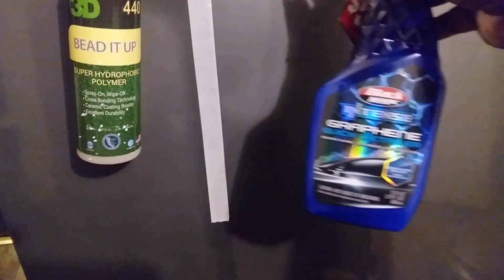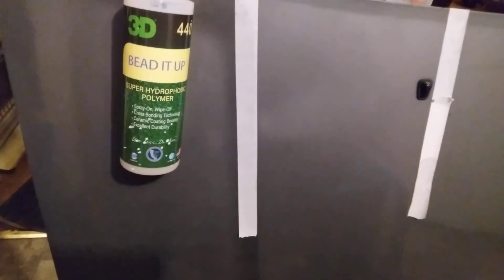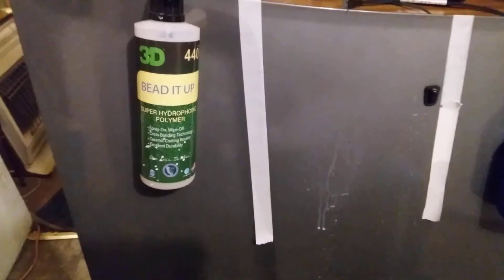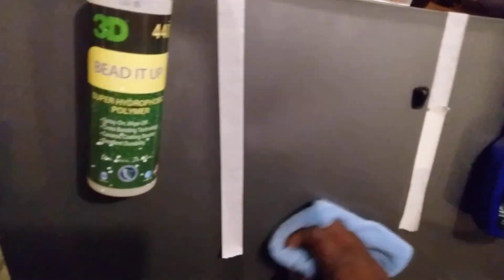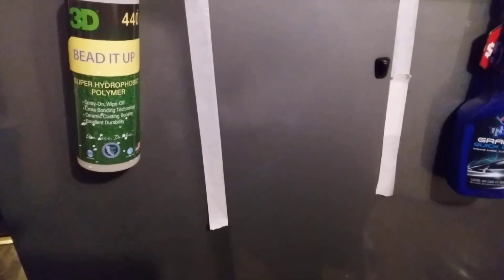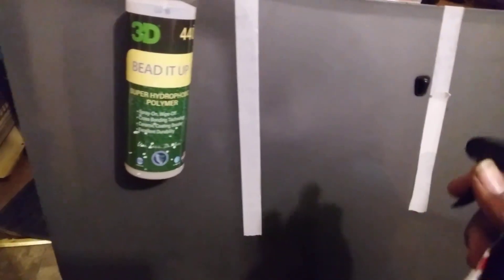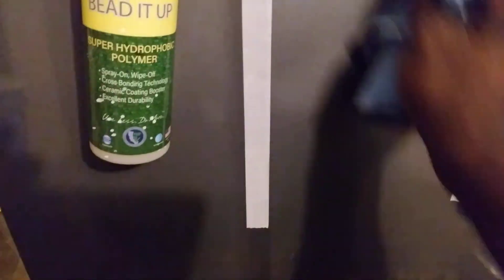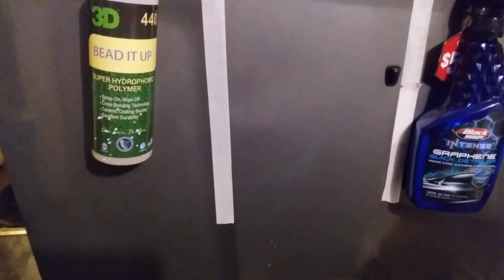We're gonna start with the Black Magic Intense Graphene quick detailer. It don't take much, so we're working in such a small area here. Flip the rag on it — this stuff is very slick. Yes sir, let me hit that again. So slick, man. That's some slick stuff here by Black Magic. Gonna flip that towel over again, wipe it in there. Yes sir, that's a done deal.